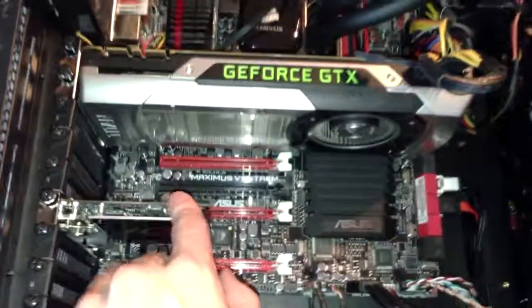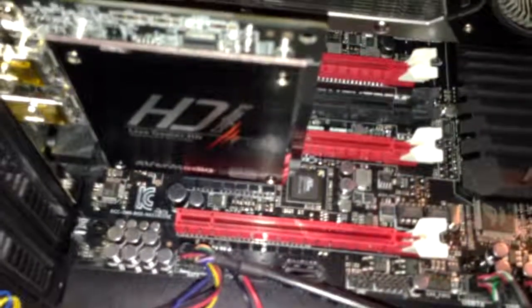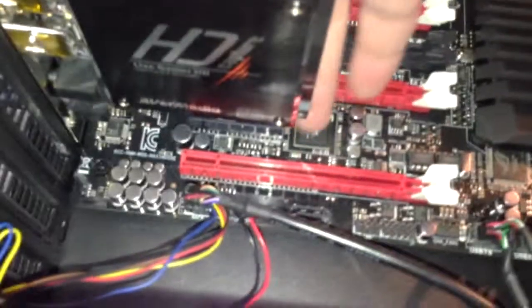This is a mini PCIe port — you can kind of see it. It only extends to about here, and this is where I put in the card.